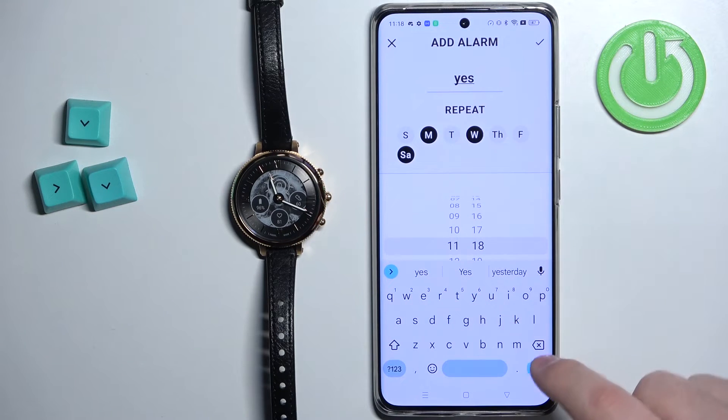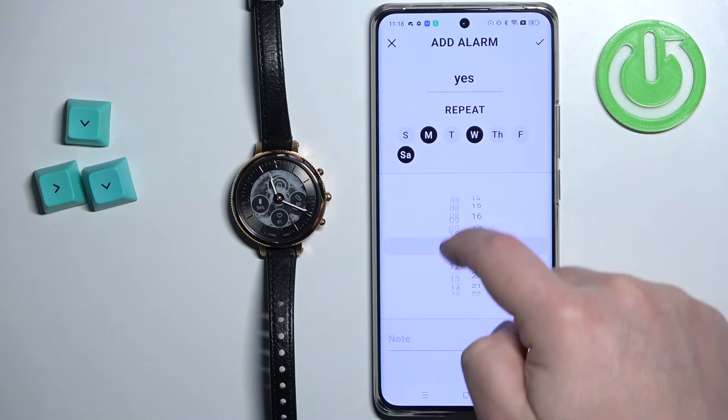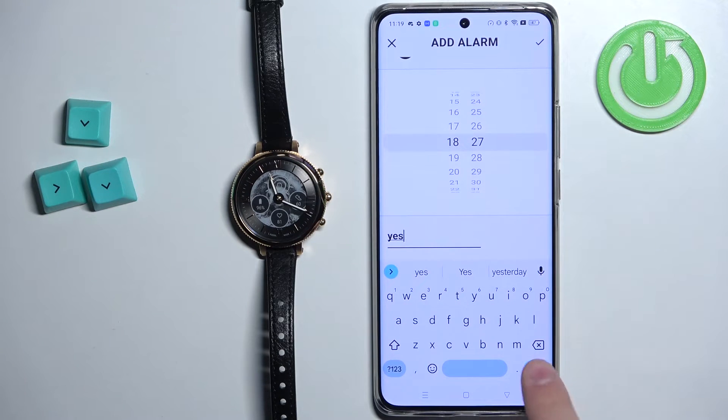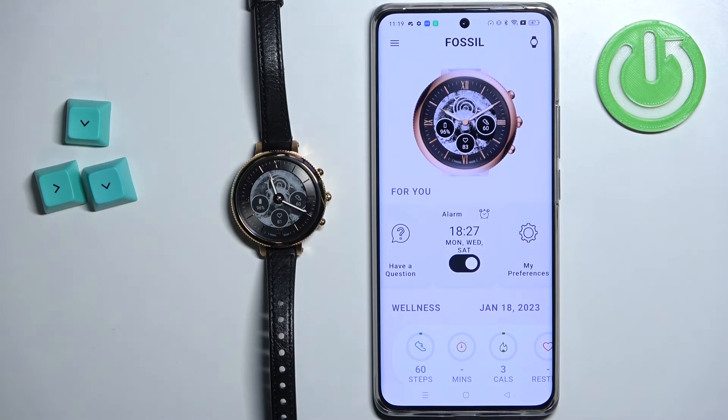Then we can set the time at which the alarm should go off by swiping up and down on hours and minutes. You can also add a note for it if you want to. And once you're done, tap on the checkmark to save your settings and save the alarm.